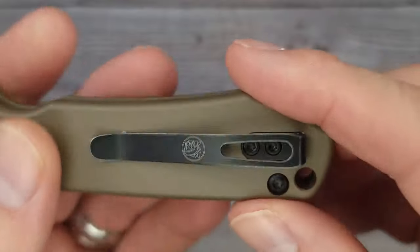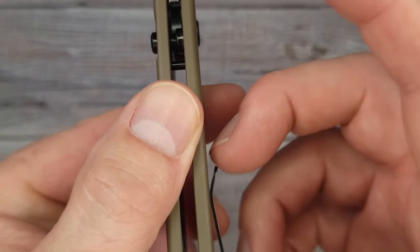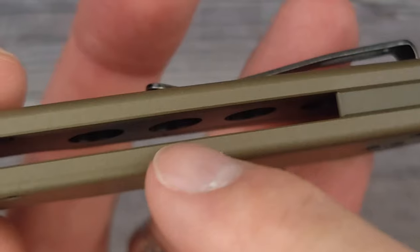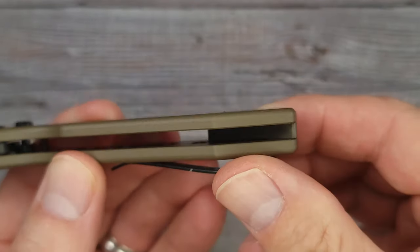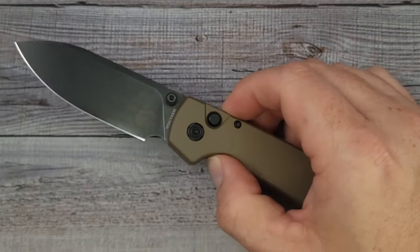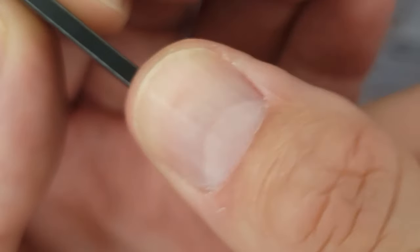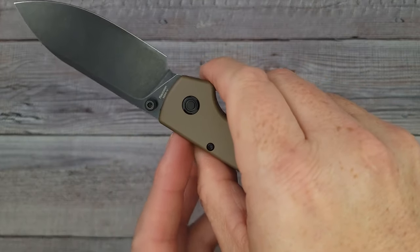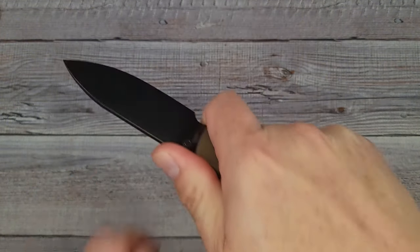I like that they have the filler tab for the pocket clip, and the pocket clip is deep-ish carry — you do have a little bit showing out of your pocket, not much. The clip works very well and is low profile. These scales have liners on the inside — nested liners with a little bit of weight reduction. There's a very clean back spacer and it does have a lanyard hole for all you lanyard lovers. The ergos are buttery — very good. You have a little bit of micro jimping up here; it's adequate, does a good job, and helps lock my hand into place. Because it doesn't have a flipper sticking out, you can get right up in here and see how this notch lets your middle finger lock you in for doing push cuts.